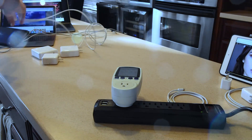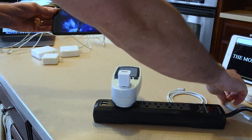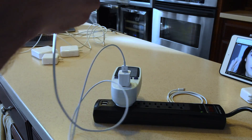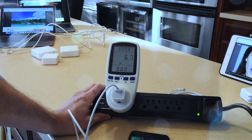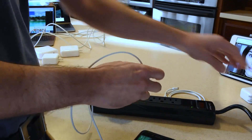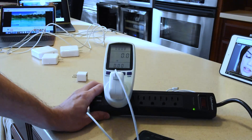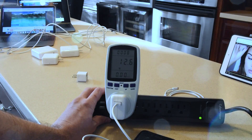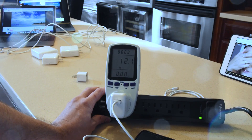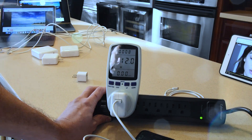Moving on to the iPhone 7 Plus. We'll start with the 5-watt charger that comes with it using USB-A to lightning. We get almost 7 watts — no surprise. Now changing to the iPad charger: everybody has always said use an iPad charger for faster iPhone charging — and look at that, it gets the full 12 watts. That myth has been proven to be true. Using an iPad charger on an iPhone will yield 50% or more power.